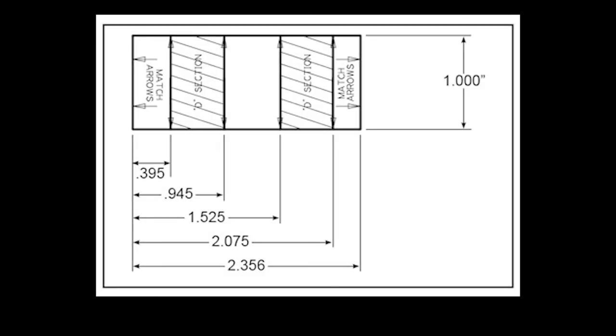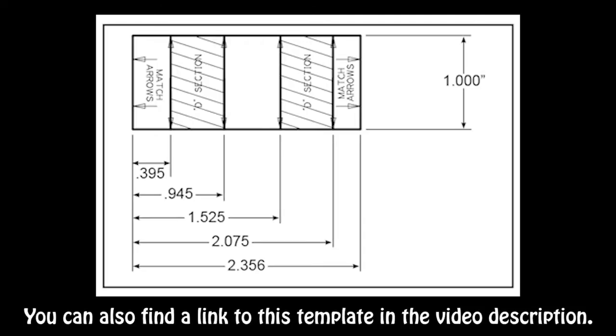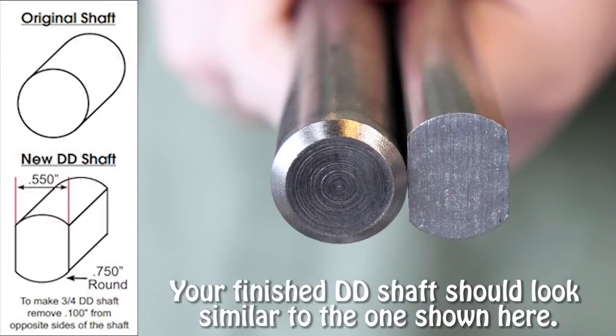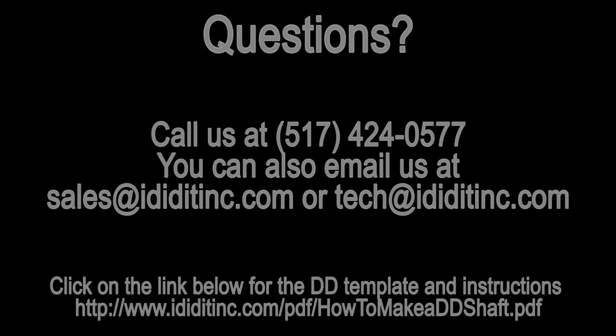You'll need this template as a guideline to make your double D shaft. You can find it and the instructions in our resources page in the Guides and Tips section on the IDIDIT website. This is the comparison of the three-quarter inch round shaft to the three-quarter double D shaft. You can click on the link to access the template for the double D shaft.